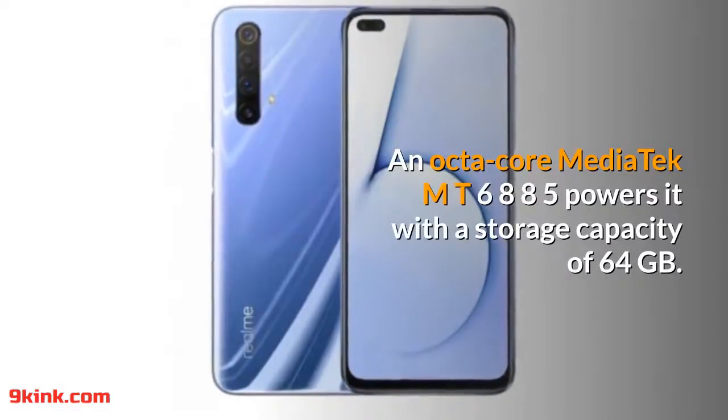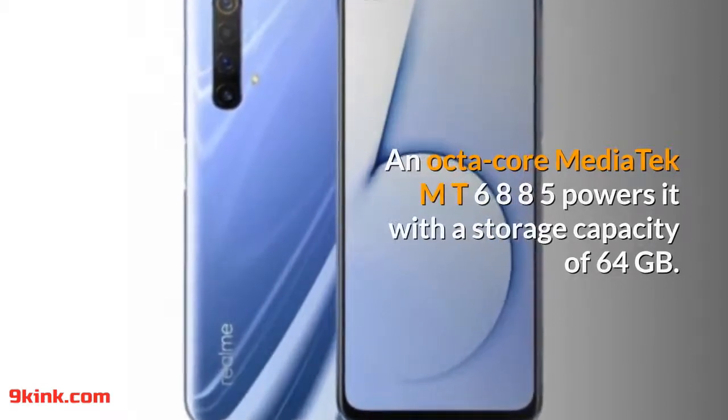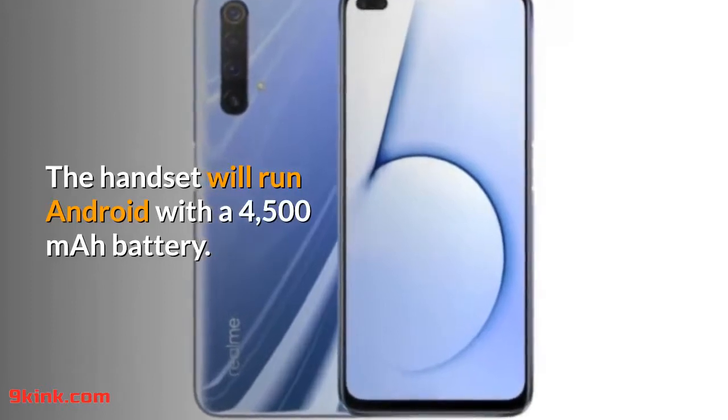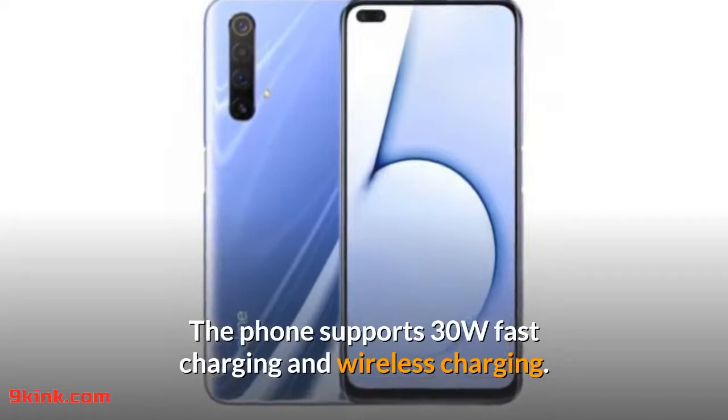An Opti-Core MediaTek MT6885 powers it with a storage capacity of 64GB. The handset will run Android with a 4500mAh battery, supporting 30W fast charging and wireless charging.